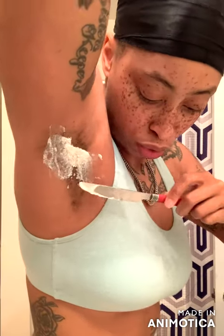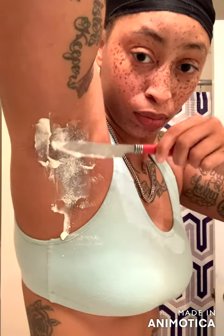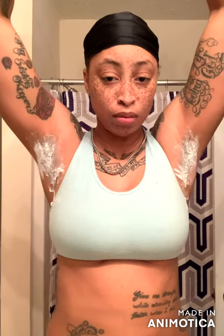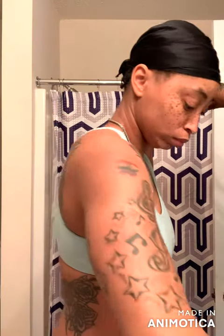Most of it is in the sink instead of my armpit. Here we go — we got it spread, cover all areas. Now let's see how long we gotta keep this on. Reading is fundamental, people. As you can see, we got to keep it on for approximately five to seven minutes.